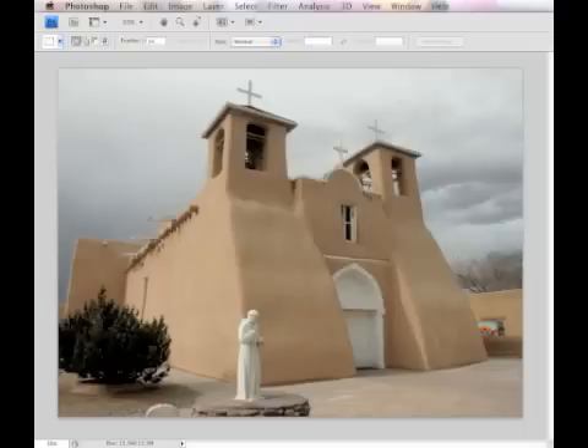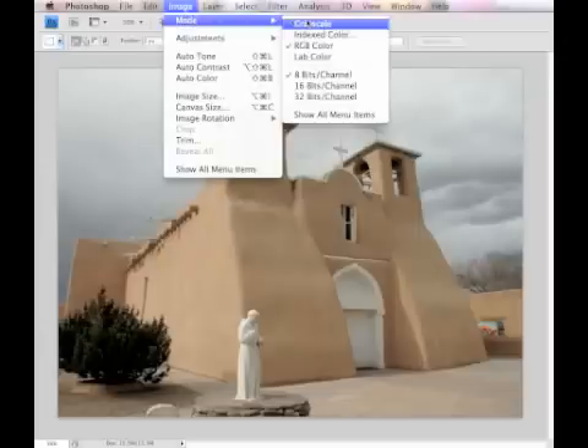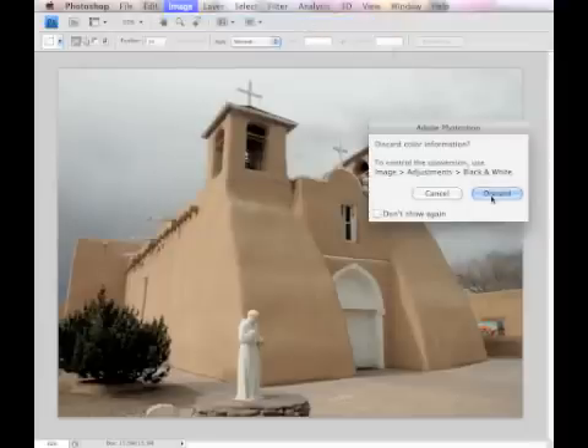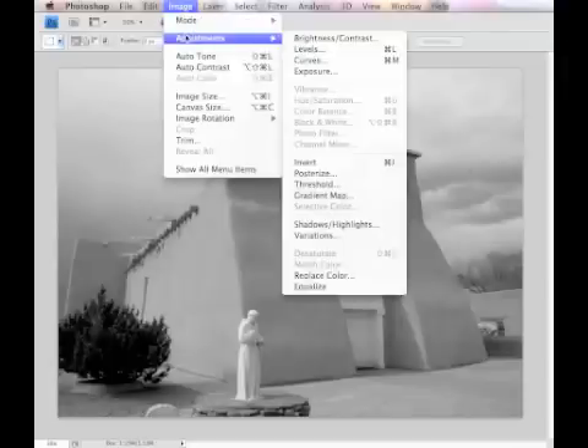Once you've chosen a high resolution image with good contrast, bring it into Photoshop and first convert it to grayscale by going to Image, Mode, Grayscale. Next, you need to invert the positive image into a negative image by going to Image, Adjustments, Invert.